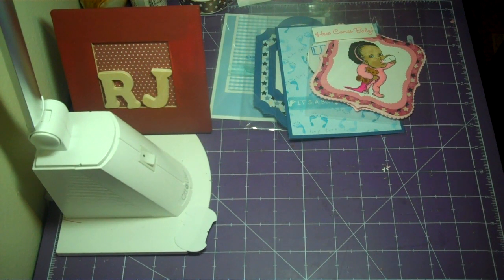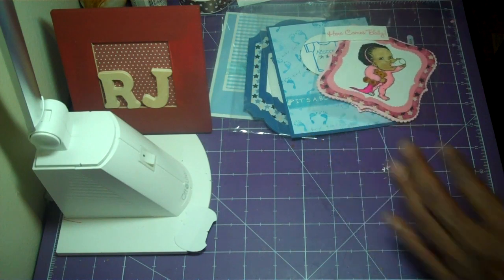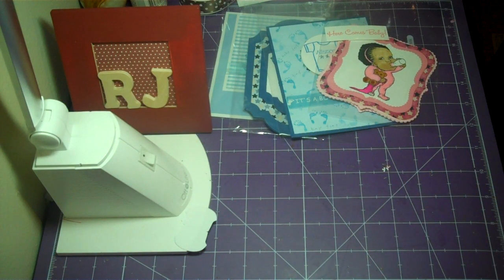Hello my crafting buddies, thanks for stopping by. This is RJ, your Thirsty Crafter male. Today I'm sharing another baby card in my series — we're up to number five, and this one is another Robert Jackson image: the Go Night Night number three.